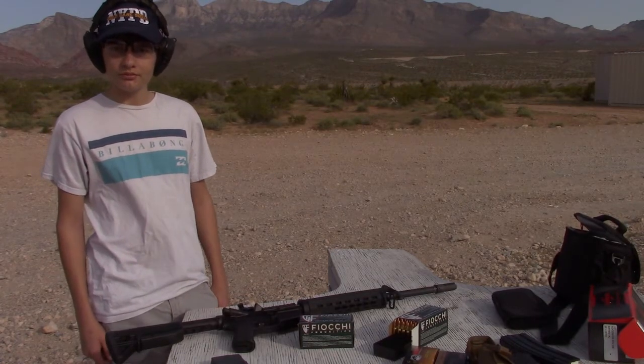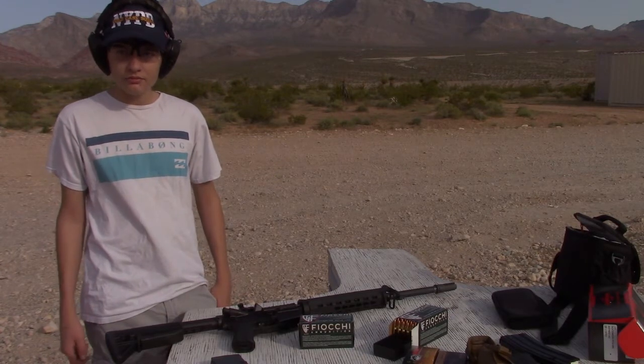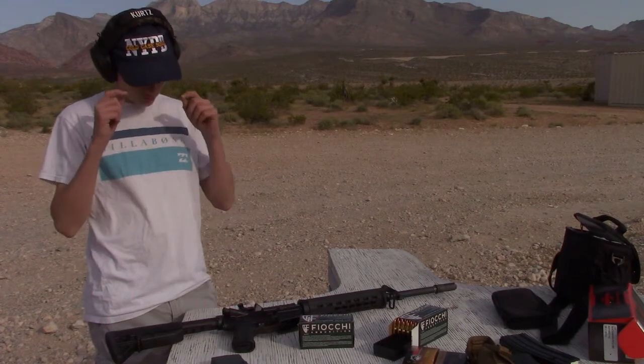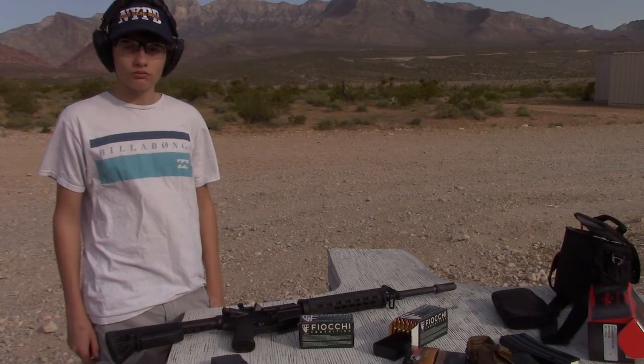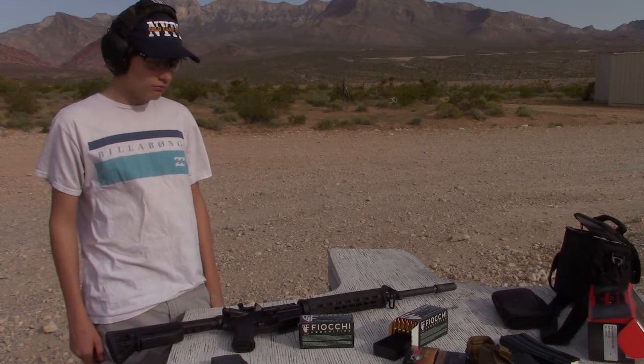We haven't had any issues since the very first day, which was really attributable to bad ammo. So now we have received our Surefire SOCOM Quick Detach 556 silencer, and we're going to test out the Saint with that suppressed and unsuppressed.